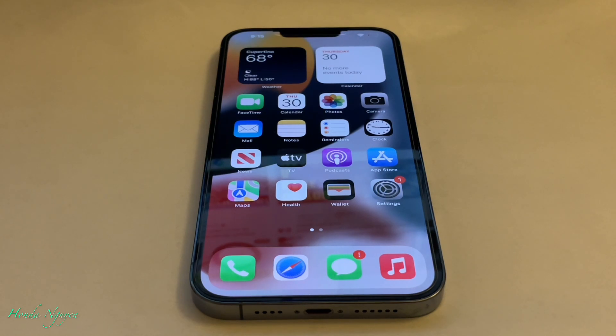So right in front of me you see an iPhone 13 Pro Max. It's going to be the same way if you have the mini, the regular 13, or even the Pro. But we're going to be doing it on the Pro Max.